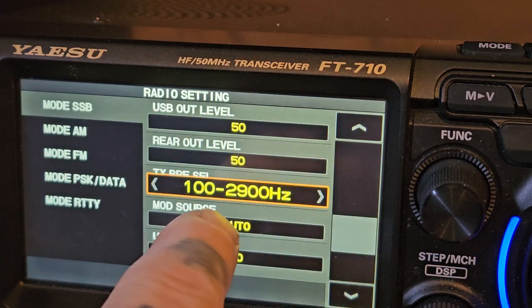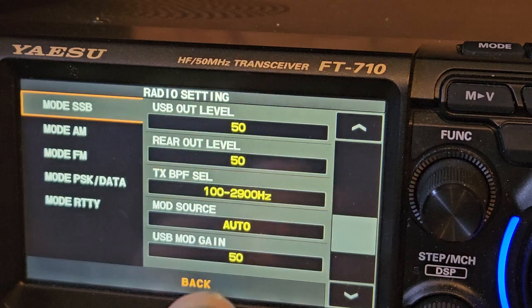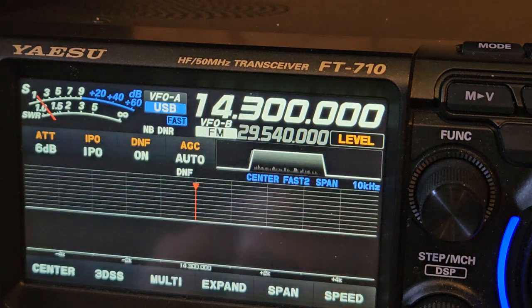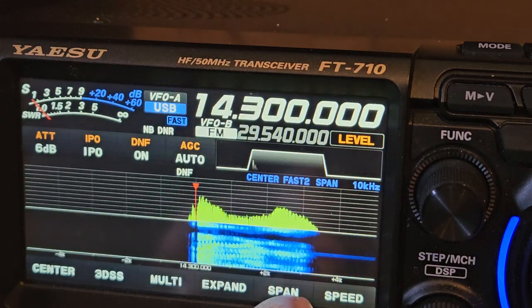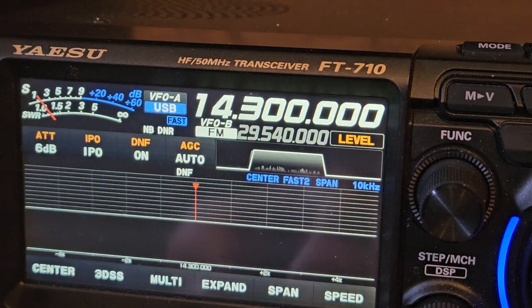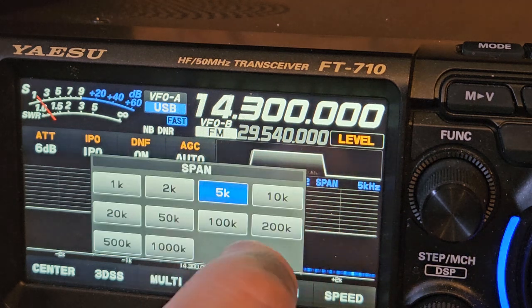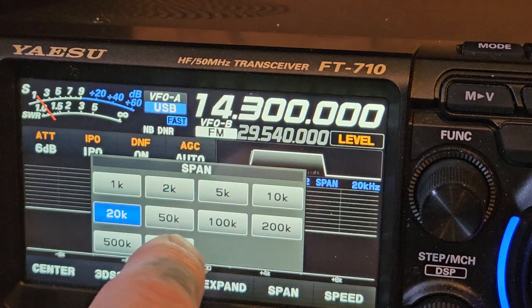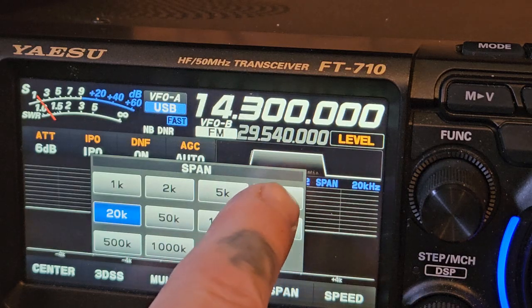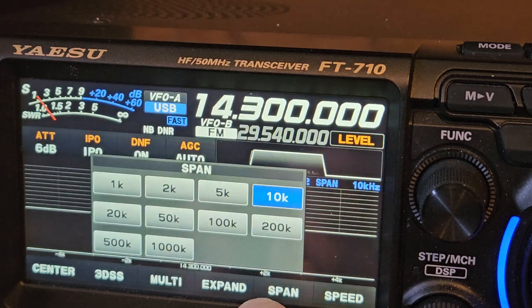Here is your factory setting, which is going to have you transmitting at 2800 actually. It's not a very accurate scope — I don't know how wide that is. 1 2 3 4 — it's not a very accurate scope.